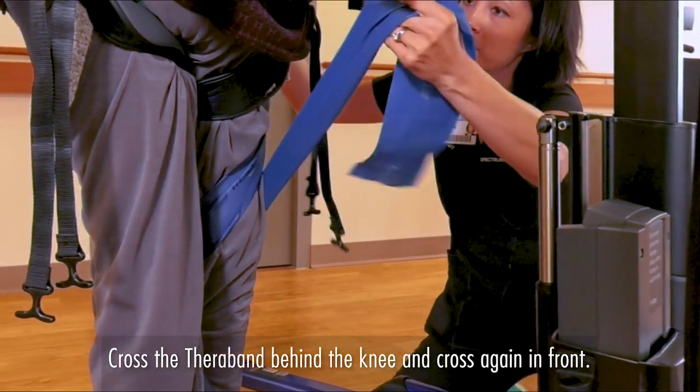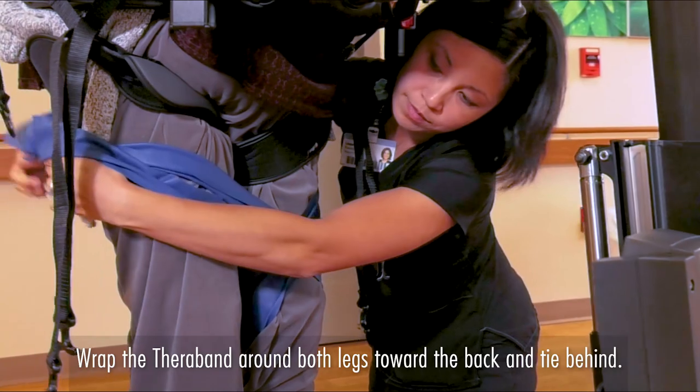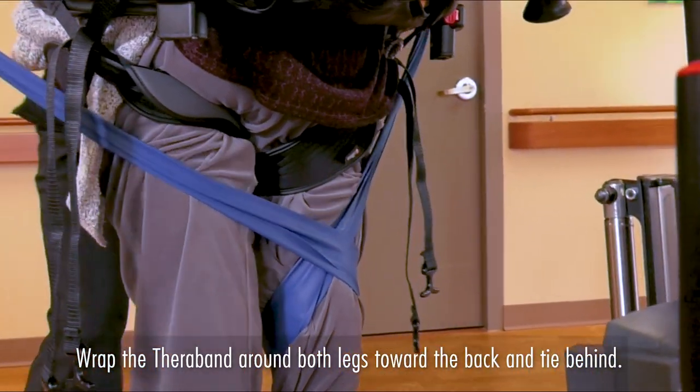Then we can take it up like this, criss-cross again, and then we'll bring it up and tie it behind the patient's back.